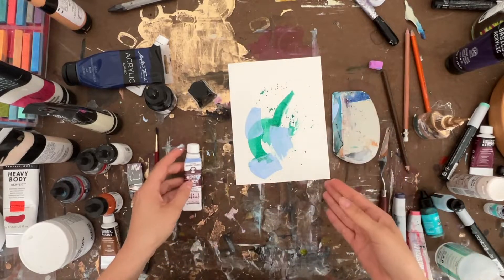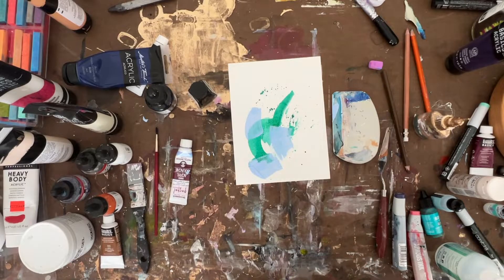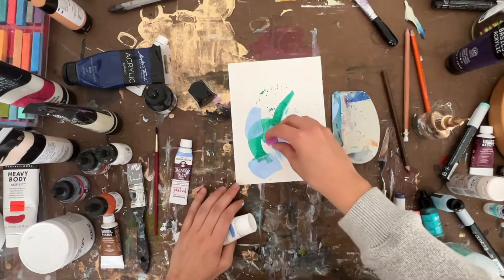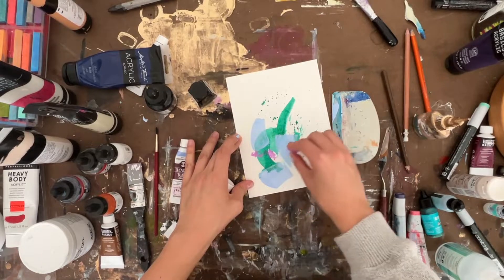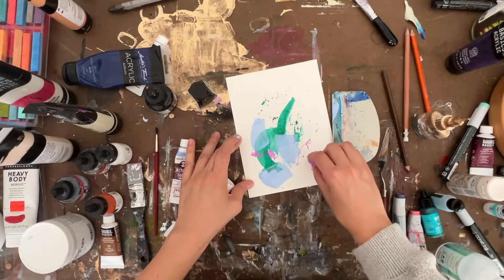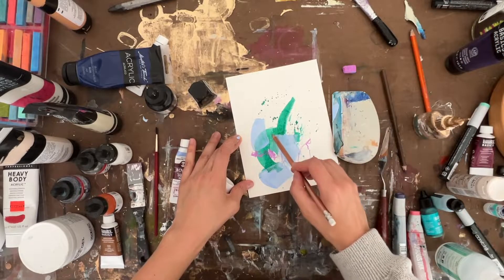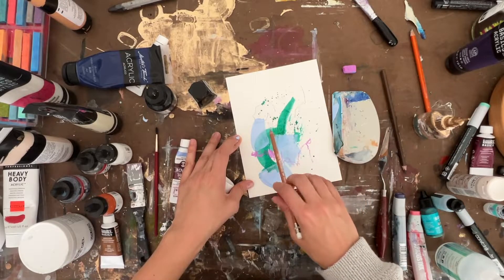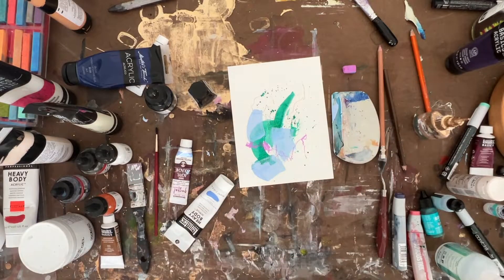I usually like to tape off sheets so they have a nice crisp line. I kind of wish I would have done this now that I'm seeing these colors together, but maybe I'll do it tomorrow. This is just some pastel chalk and colored pencil.